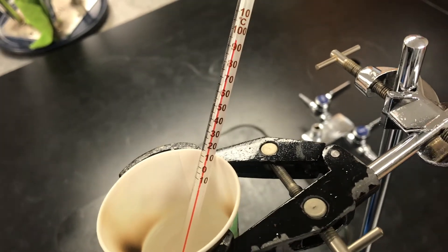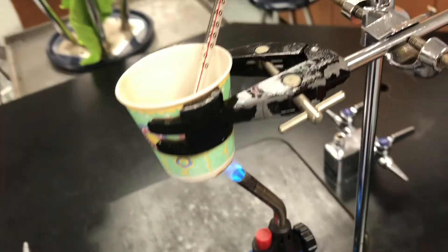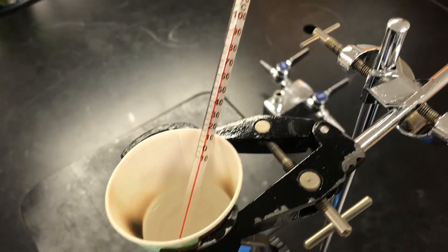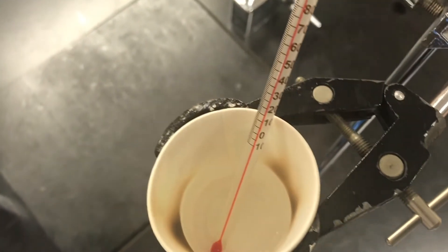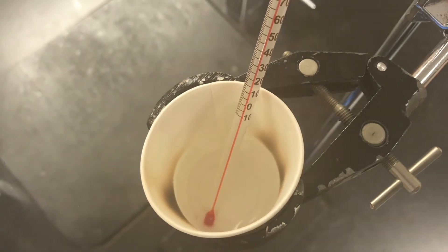What's happening is the water is absorbing the energy from the flame. We're almost at a hundred — you can see some bubbles starting to form.